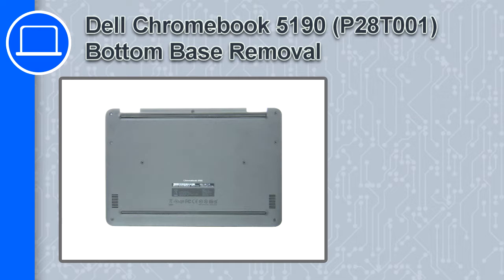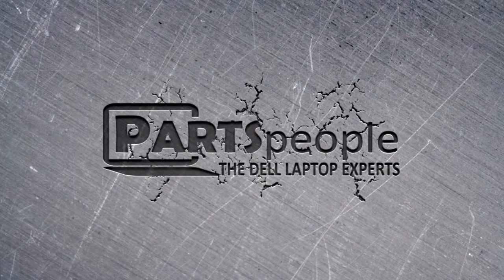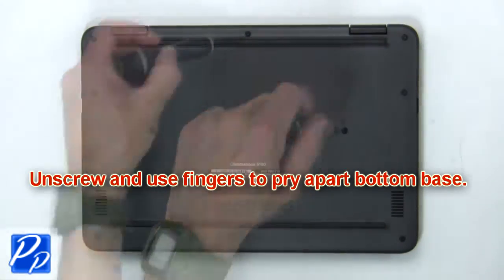If you're looking for parts for this laptop, go to our website and use this coupon for a 5% off discount. First, unscrew, then use your fingers to pry apart the bottom base.